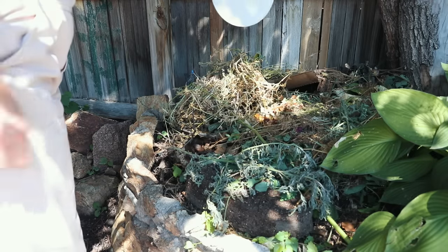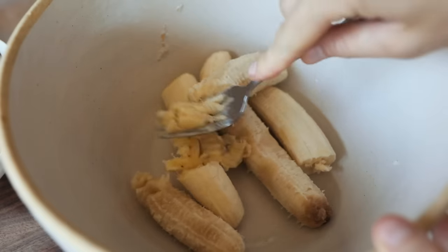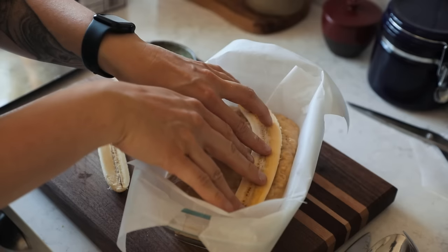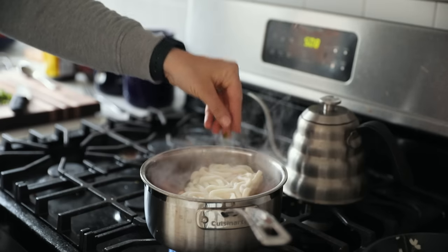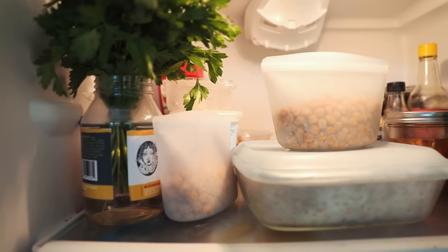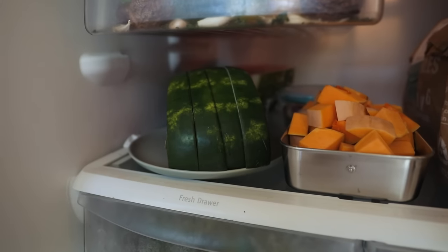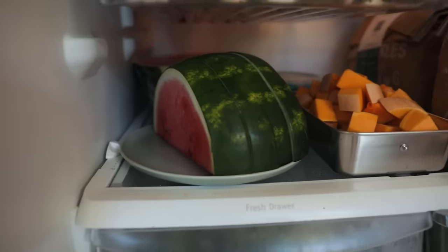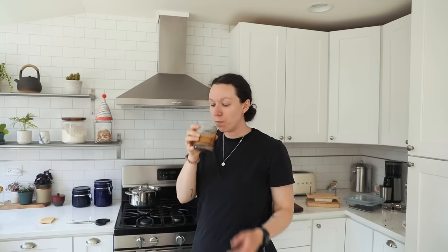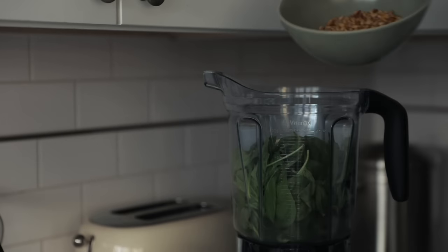I'll place some composting resources in the description below. Transform brown bananas into banana bread or muffins. Make a hearty soup with leftover roasted vegetables. Keep an eat-me-first box in the fridge to prioritize perishables — simply bringing them to the front helps you keep eyes on what you have and prevents waste. Do a monthly cupboard sweep to ensure you're using all the foods you already have — lots of foods get forgotten and deserve to be eaten.